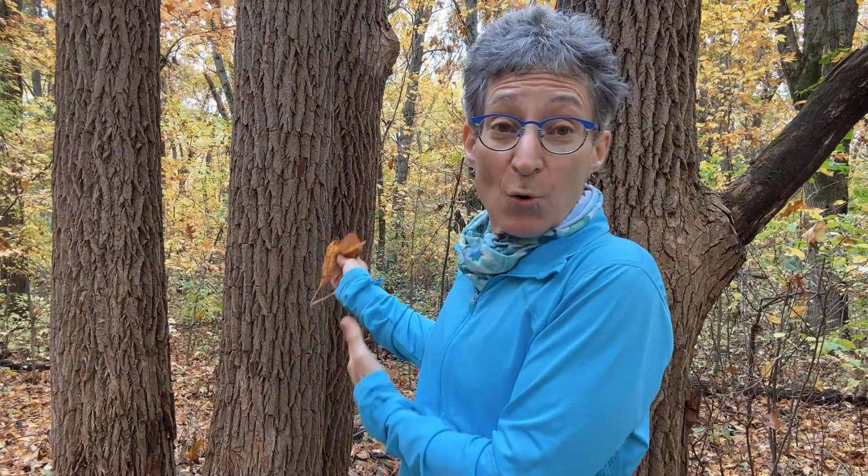Today, researchers say that sassafras is potentially carcinogenic, so it's not really recommended anymore to sample what were once the edible parts of the tree. But they sure smell good! In the late fall woods, the brown grooved bark of sassafras really stands out, and you can watch for it on your next hike.